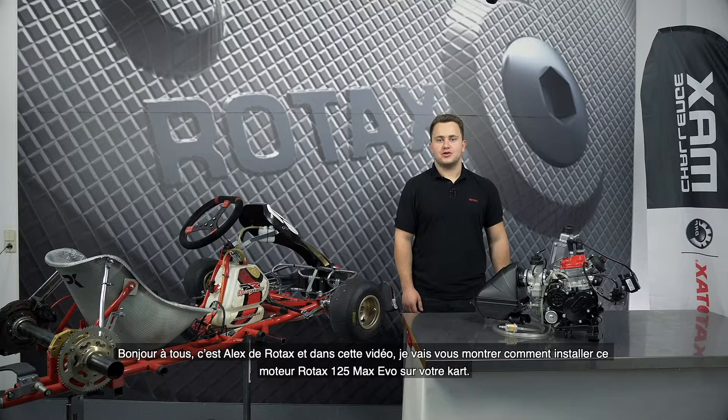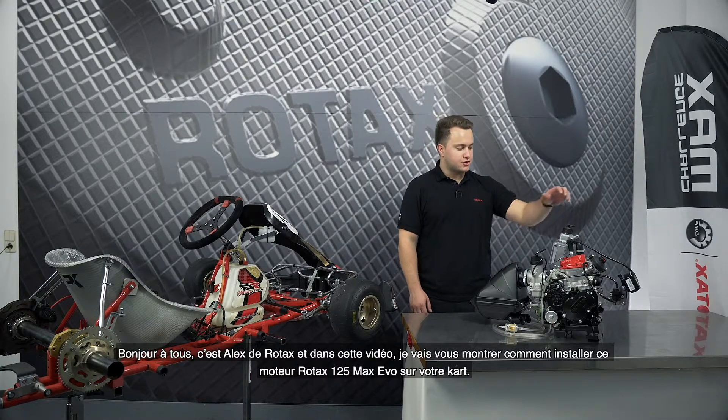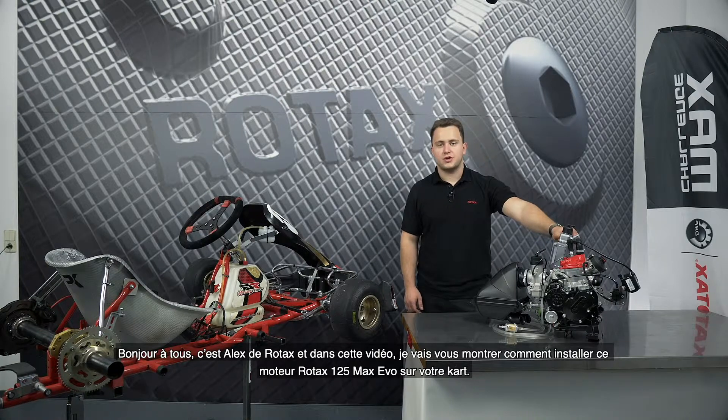Hi everyone, this is Alex from Rotex and in this video I'm going to show you how to install this Rotex 125 Max Evo engine to your cart.